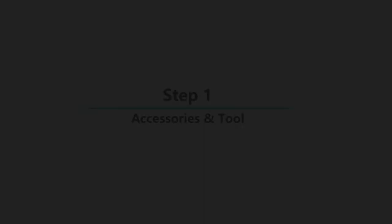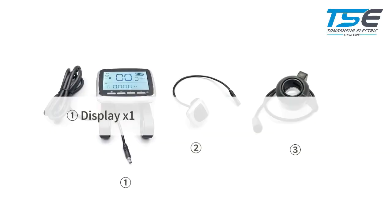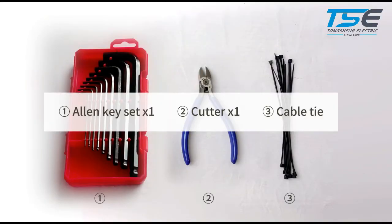This video guides the installation of the TSDZ8 display, remote, and throttle. Step 1 accessories and tools: you will need the display, remote, and throttle. Tools required include an Allen key set and a cutter.